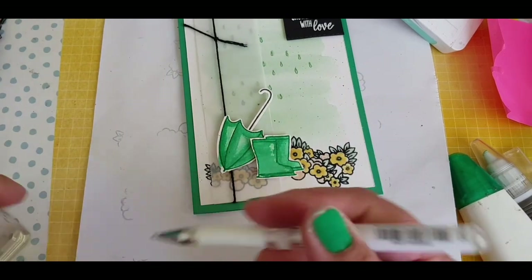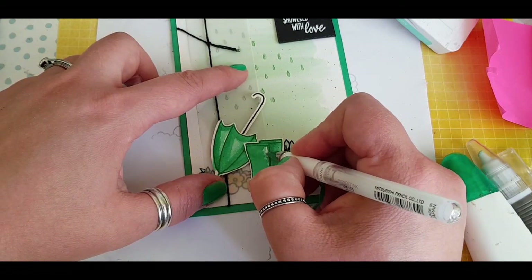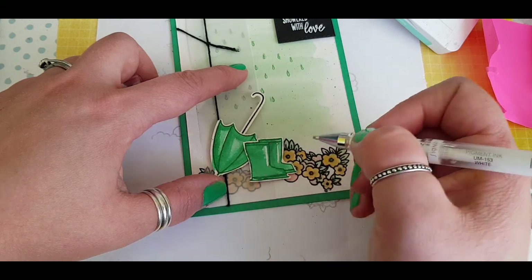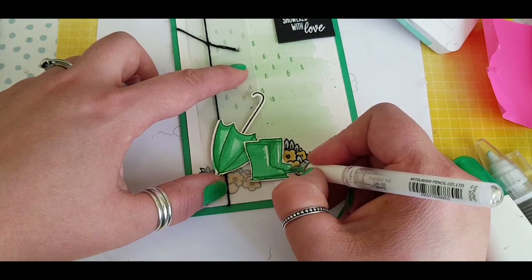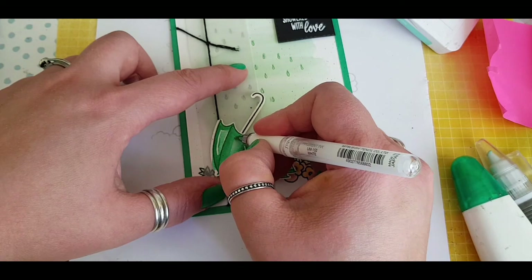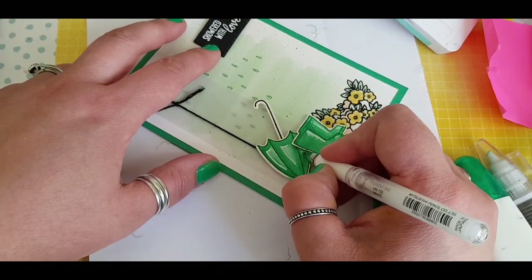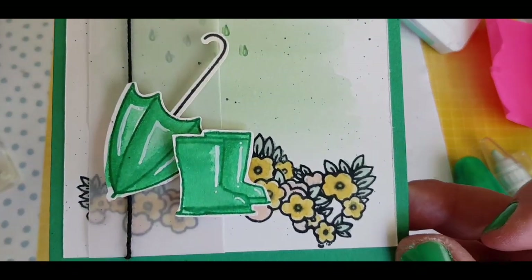I was about to finish and then I decided I want to highlight some areas. I'm using a Signo white gel pen by Uniball. I did a dot on one boot but there wasn't space for a dot on the other one, so I decided to do dots on the bottom. I thought the little toe might have a bit of a highlight for shiny boots. Then I highlighted the umbrella using the existing colour work already laid down on the image — not too much, but just creating a few bits of shading and tucking a line to create that illusion of the highlight. It makes such a difference — I was surprised, and I thought: what else can I do?